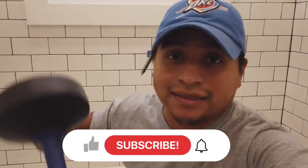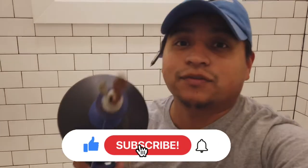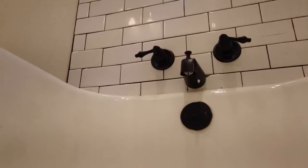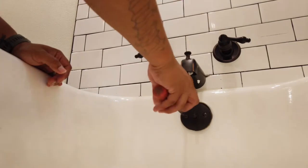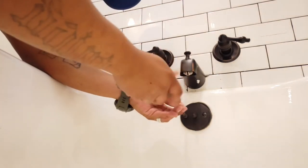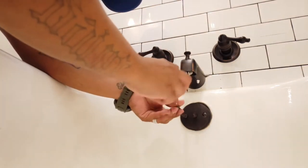Before we get started, if you like the video and want to see more, please hit that like and subscribe down below — it's free. So we're going to start by removing the drain cover, or the tub stopper. In this case, I'm going through the overflow drain.